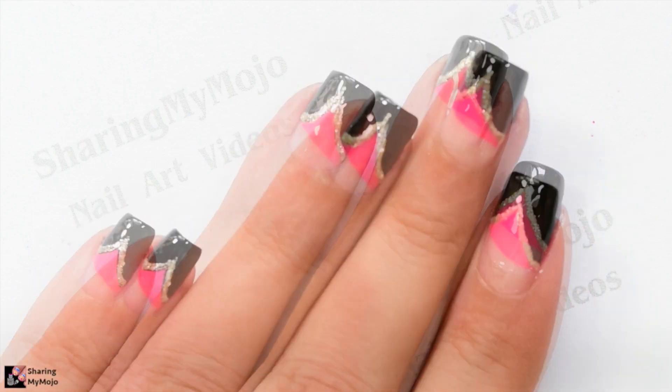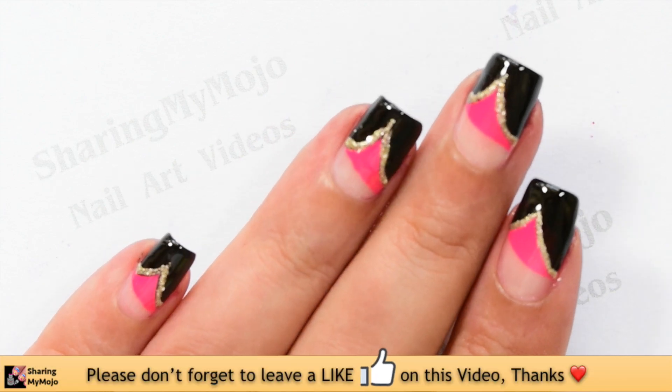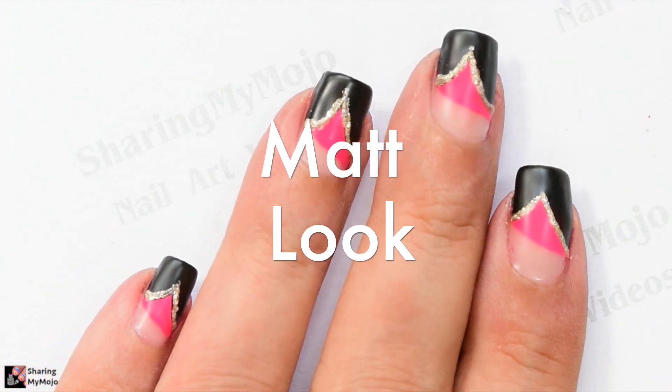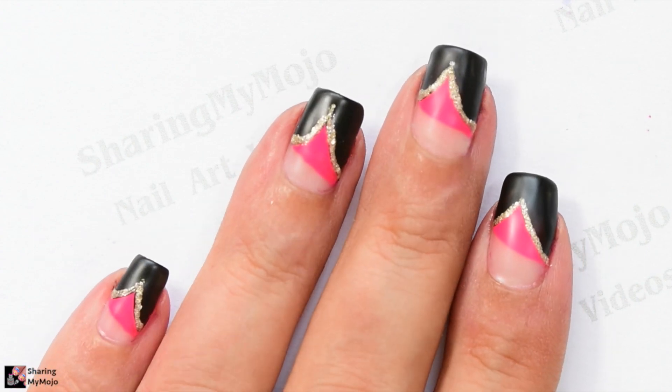Hope you enjoyed watching this video and the nail art design. Do let me know in the comment section below what you think of this nail art design — I'd love to hear from you. Thanks so much for watching, I love you all so much and I'll see you in my next video. Bye!